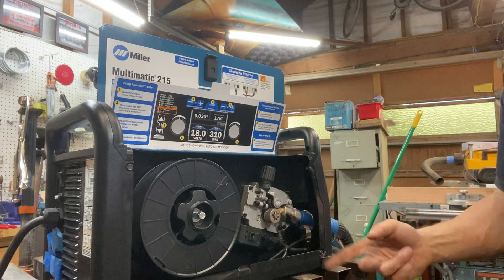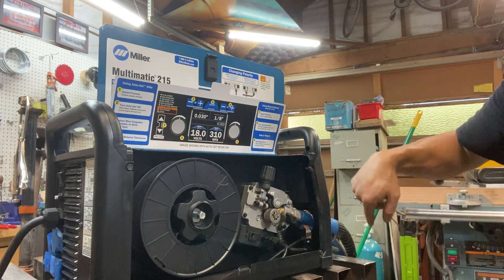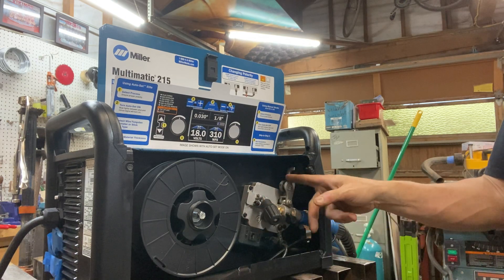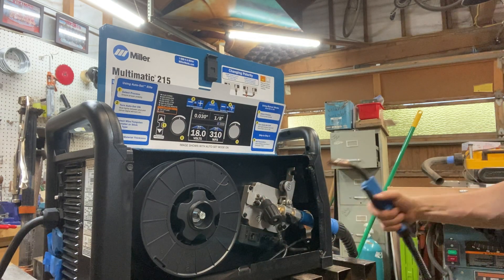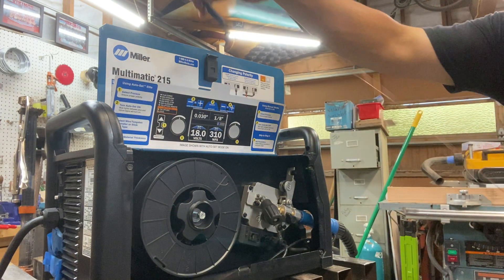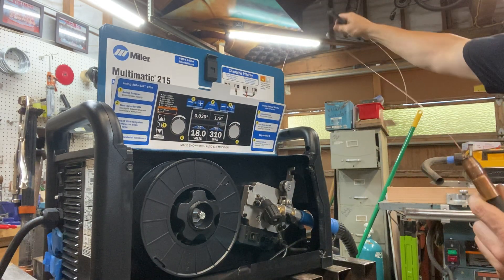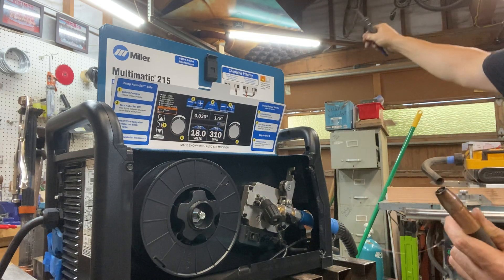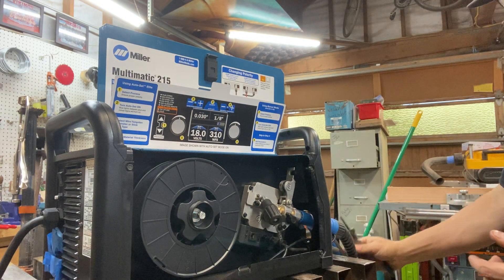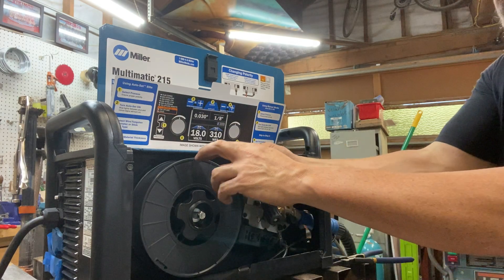On this side, I'm going to flip — this is called the pressure assembly. This is the drive roller; the drive roller pushes the wire through the MIG gun. This is the pressure assembly — I'm going to unhook it. You'll see that it popped up, and then I can pull my wire through the gun, like that. Wire is out of the gun now.